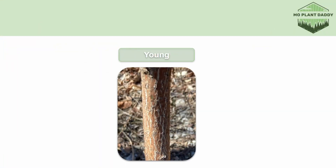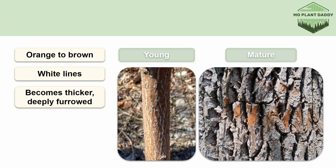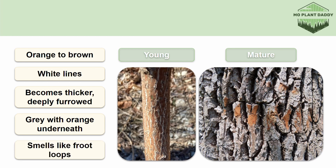Sassafras can be identified a few different ways, but we're going to start off with the bark. Here we have a photo of the bark of a young Sassafras tree. This bark is orange to brown in color, and we can see some white lines etched in. When this species matures, the bark becomes much thicker and deeply furrowed, and will also become mostly gray with orange underneath. A fun trick is if you scratch the bark and sniff it, it should become very aromatic and citrusy, like Fruit Loops. Also, rabbits will eat the bark of Sassafras trees during the wintertime.